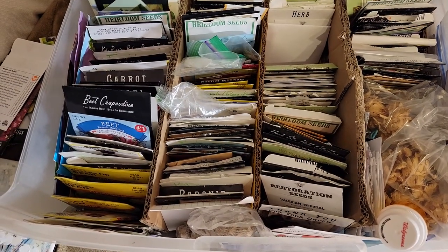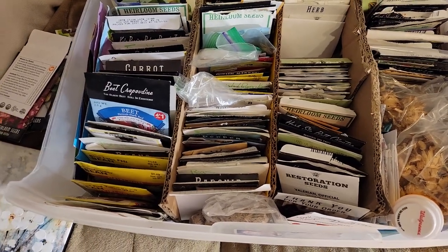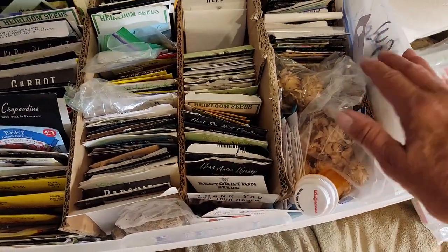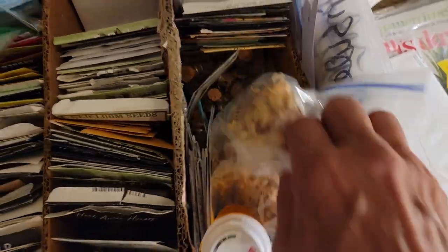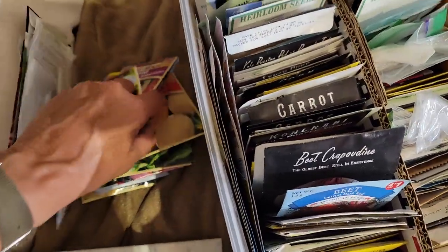This is my seed box — well, most of my seeds. I've got vegetables in two rows, then I have herbs, then I have flowers, and of course I have extra tomatoes down there. But I have a whole bunch more — there's just seeds everywhere.